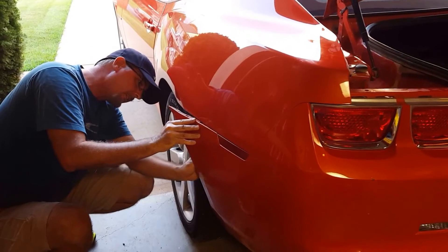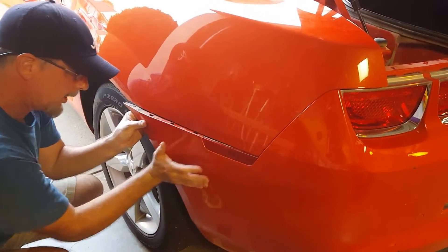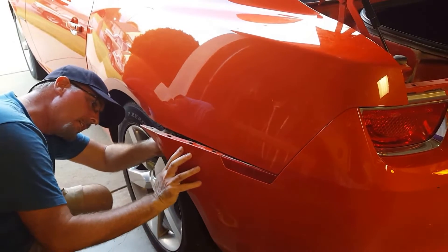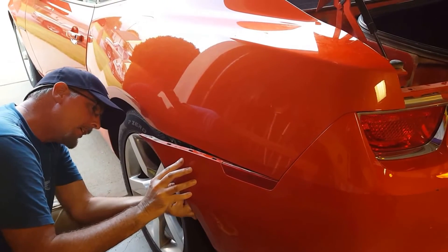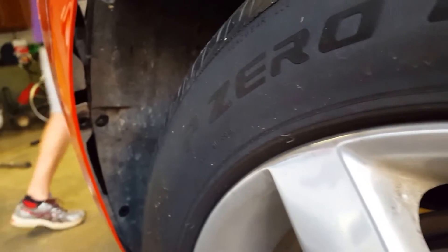I've got one little tab that's getting stuck right here. Okay, that's what it needs — it goes on the front side of that one. Sorry, I can't get in here to see these tabs. It's just trying to get these tabs to line up. I can't remember if they go on the front side or the back side — I'm assuming the front side. I've got the same problem on both sides, so we'll figure it out.